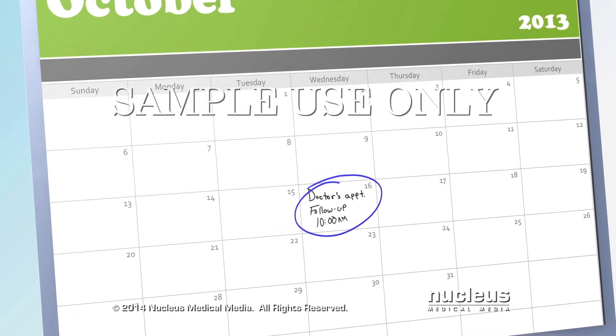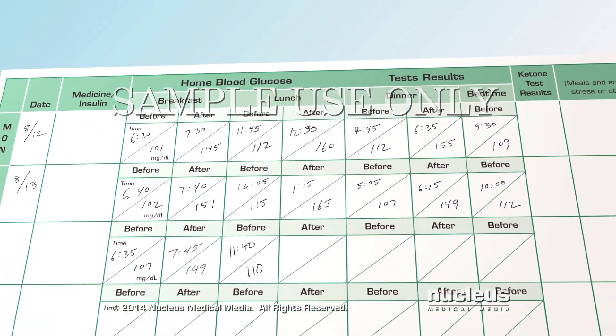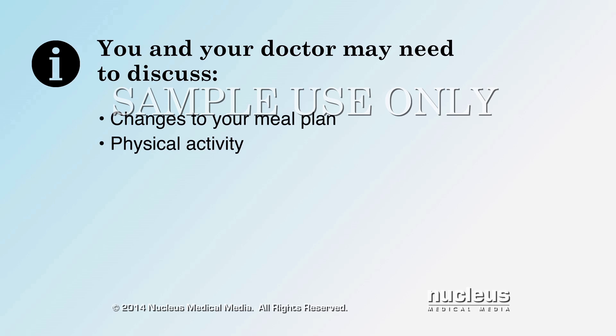Make sure to follow up with your doctor regularly and bring your log book to all of your doctor appointments. You and your doctor may need to discuss changes to your meal plan, physical activity, or diabetes medications.